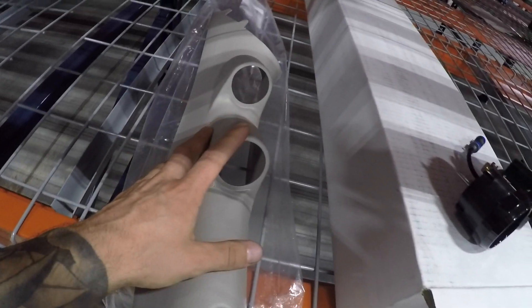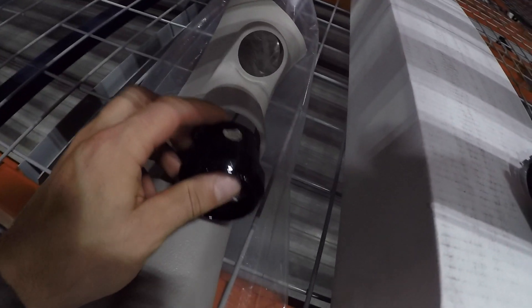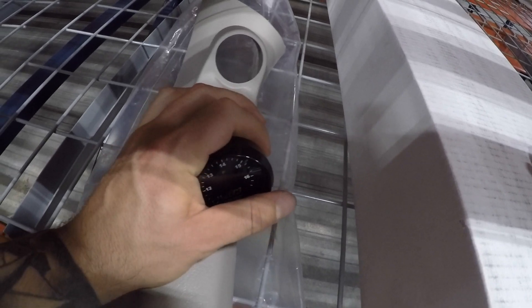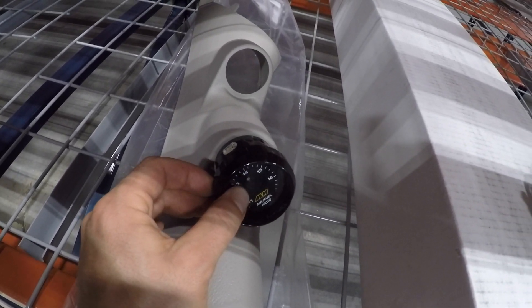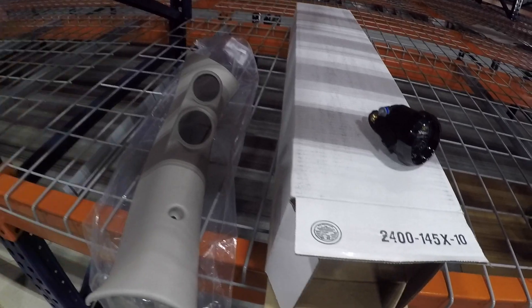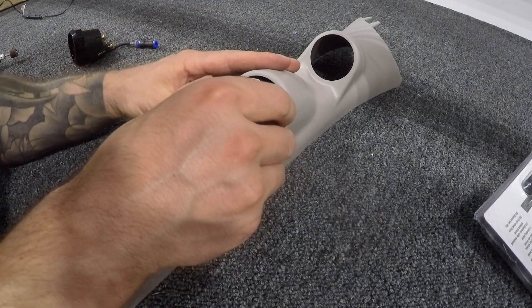Oddly enough this gauge pod doesn't fit right now, it just needs to be opened up a bit. I'm gonna go ahead and take a Dremel just so we can squeeze the gauges in here. I don't want to break them — we don't have to open up much, just a hair to get these to sit in. Let's go ahead, open those up, slide them in there, and then we can start getting into the rest of it with the wiring.